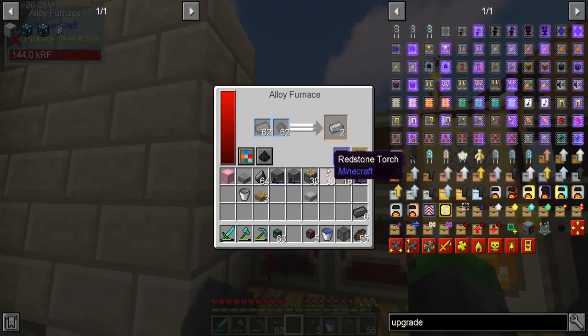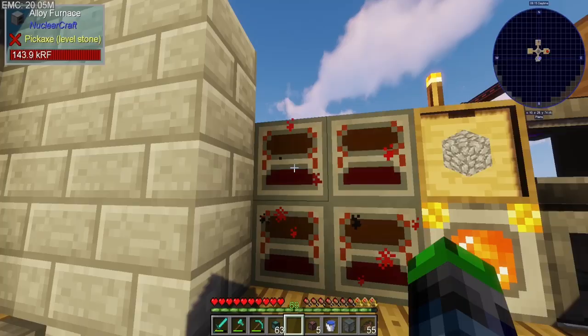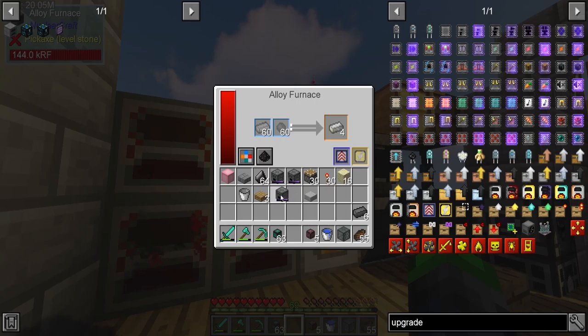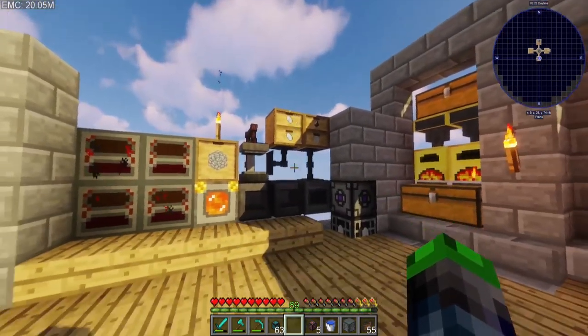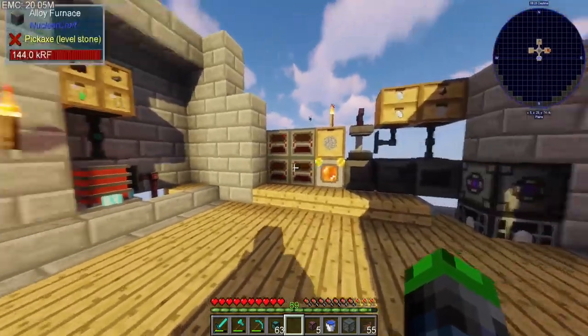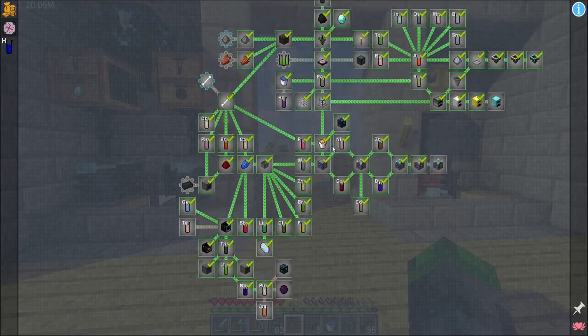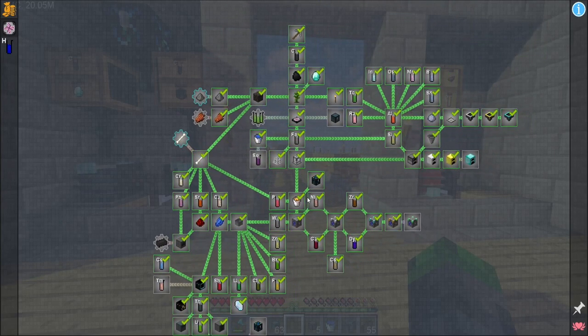Over here I've got some alloy furnaces going, making electrical steel — these are the NuclearCraft ones. I took the simple alloy smelters and I have them in my inventory. We're going to make this our machine wall. While those are going, I'd like to look into something we overlooked earlier in the modpack.